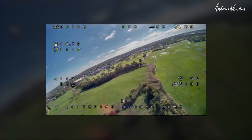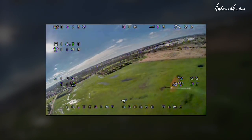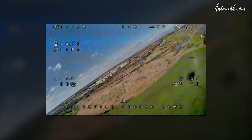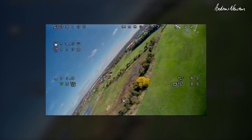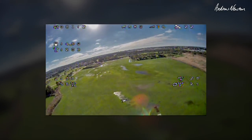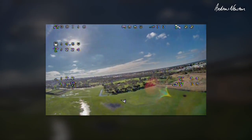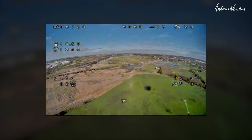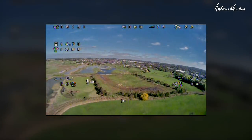I did have one problem setting up the on-screen display with this F722 wing board using a Mac computer. If you try and change the font, it mucks up the on-screen display — you lose all the overlays and it sort of freezes half way through. I had to reflash the board to get the on-screen display back on. This has been reported as a bug on GitHub, so for the moment if you're setting up on a Mac, just stick with the default font. You can change the items and move them around — you just can't change the font — but I'm sure that'll be fixed in future.